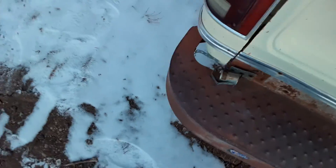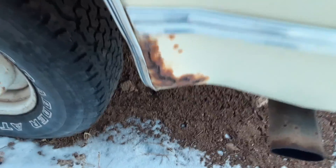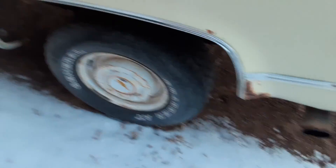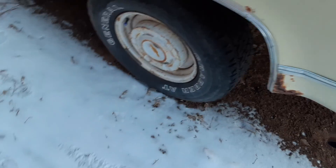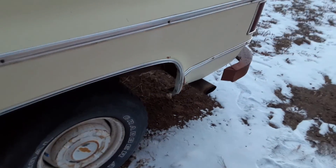This summer I plan on fixing the rust, including right here, and preventing it from rusting again. They don't sell this part on the internet because you have to buy the whole wheel well, and I don't want to buy a whole wheel well just for this part. So I'm gonna buy a hammer and dolly off Harbor Freight and then we can get on to that.